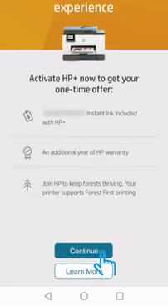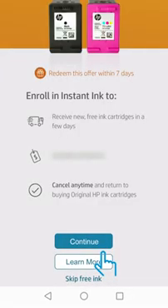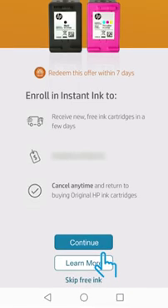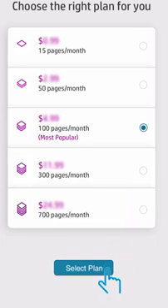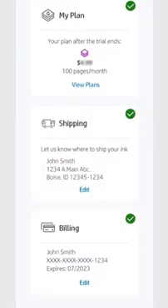Activate HP Plus by signing into your HP account. Accept or skip the HP Plus Instant Ink offer. Choose your plan, then follow the instructions to finish setting it up.